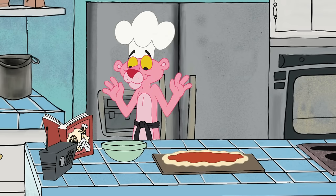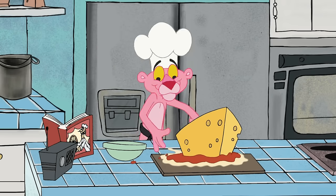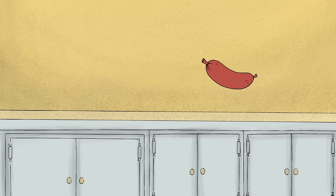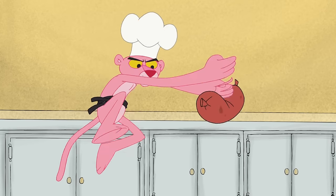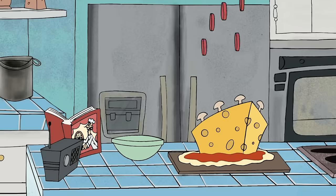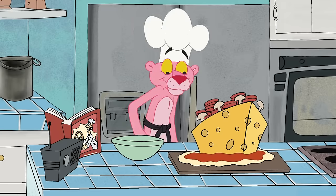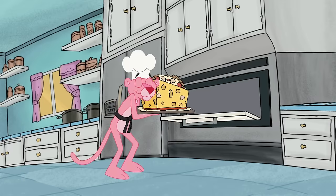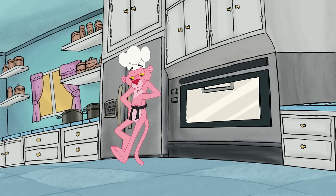Time to top off your masterpiece with toppings! Cheese! Mushrooms! Sausage! And whatever else you like! Now, put your pie in the oven, set your timer, and get ready to enjoy!